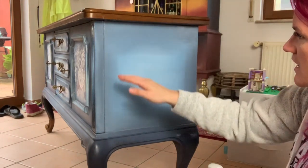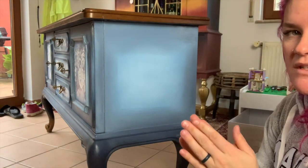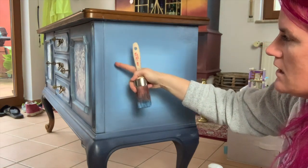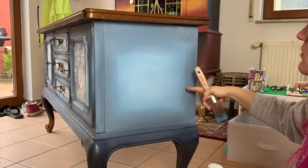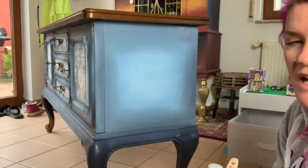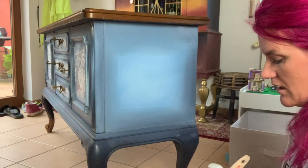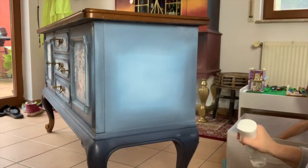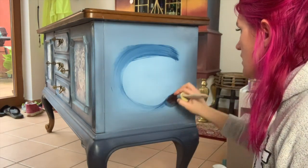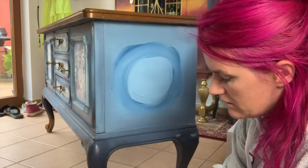We've now shaded the outside with In the Navy, staying around the edges. Now we're going to do the same thing I did with the Bunker Hill Blue — I'm going to work from the edge of the In the Navy back toward the center. We're doing a gradual transition so it goes from darker on the outside to lighter in the center. So we're going to do the Bunker Hill Blue right here. Spray your piece again and go around in a circle with your Bunker Hill Blue.